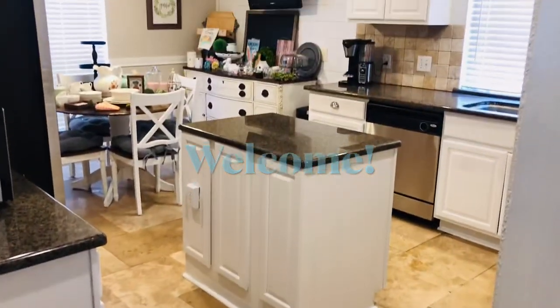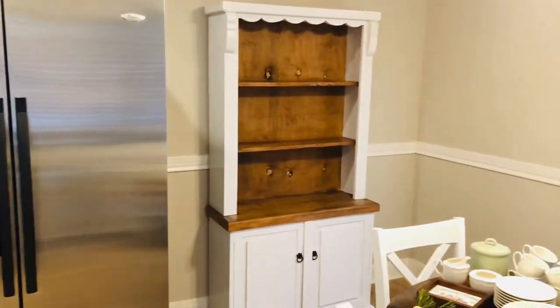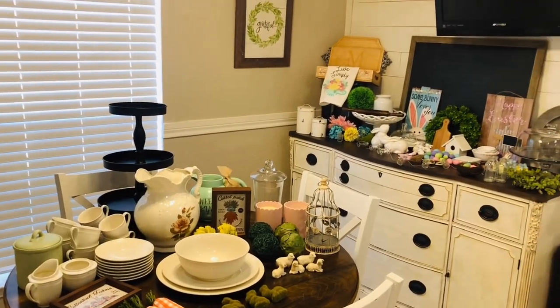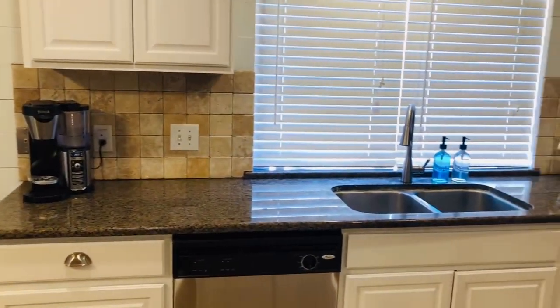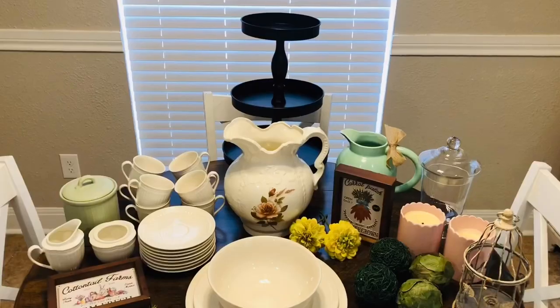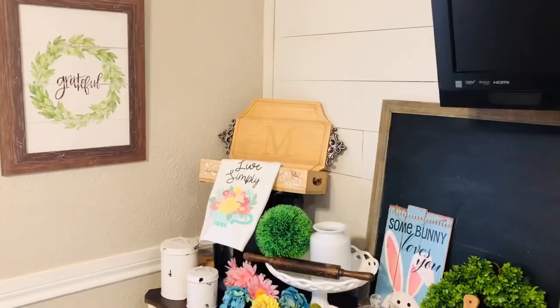Welcome to my channel. In today's video I'll be decorating our kitchen for spring. Here's a glimpse of it undecorated, with just the items I'm planning on using to decorate it set up on the kitchen table and buffet. Thanks for joining me. Hi, I'm Tanya. Here are all the items I'll be using to decorate my hutch.